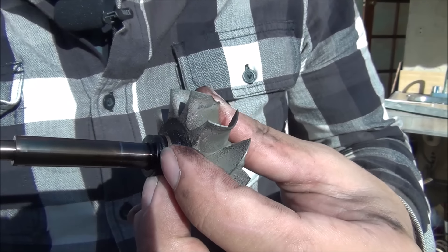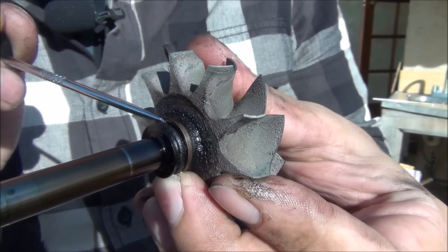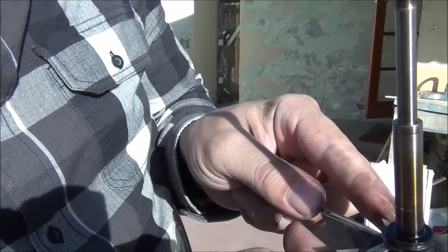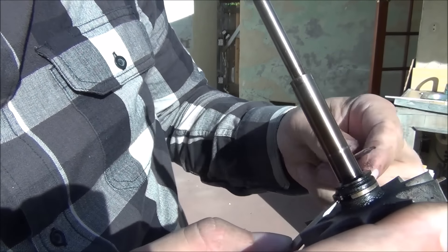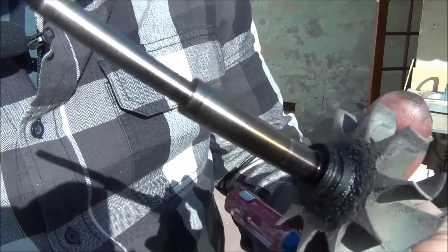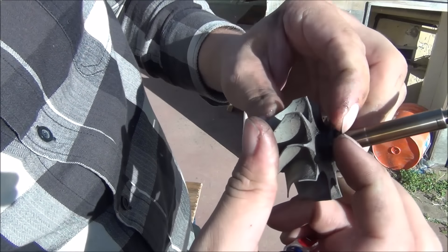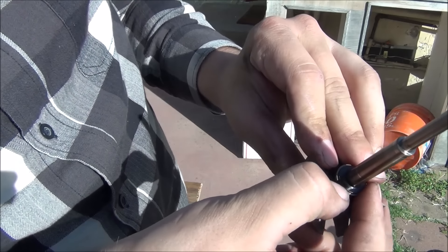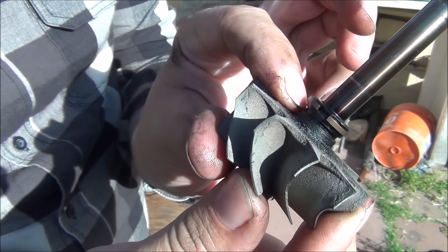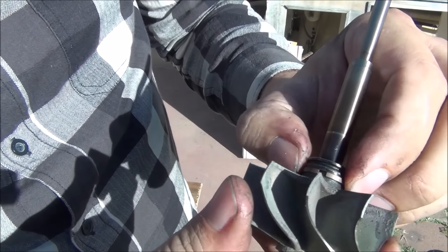Before you put everything back together, there's one last oil seal — it's a metal ring right behind the turbine wheel. I'll use a combination of a small flat blade screwdriver and a pick to work it out of that groove, and then it just comes right off. Take the new seal, get it started, and make sure it goes into the deeper lower groove — not the upper groove. And that's it.